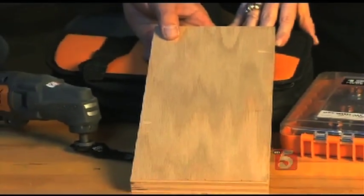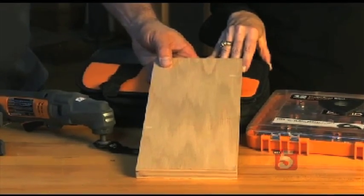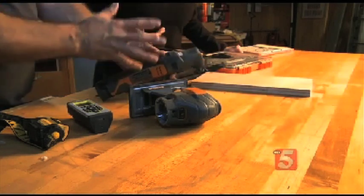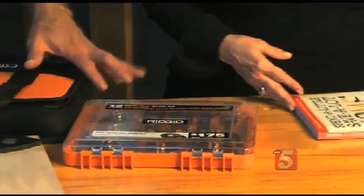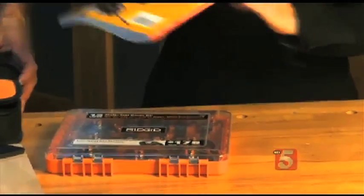If you have to maybe change out some baseboard, you can make a plunge cut right into it. If you have to put in a new outlet, you can go right through the drywall and make a nice square. There's a tile attachment, sander attachments — you can get whole kits that have every sort of attachment imaginable. These are about a hundred bucks, and then you buy the different heads. Pretty cool.